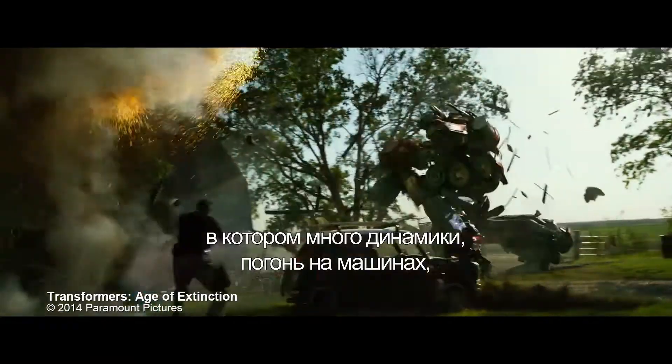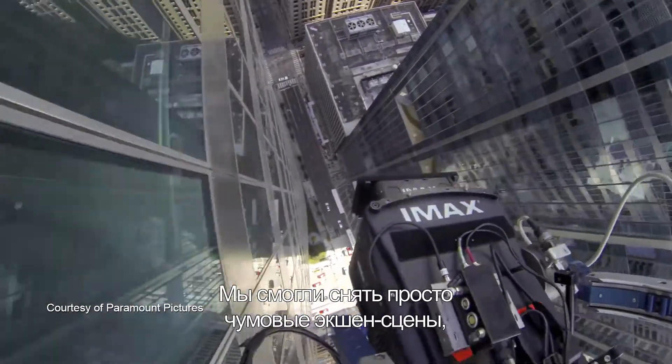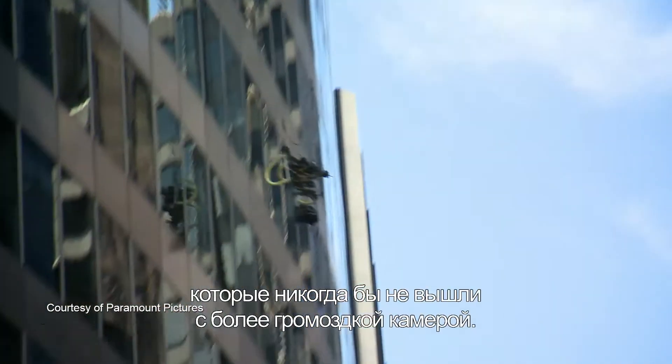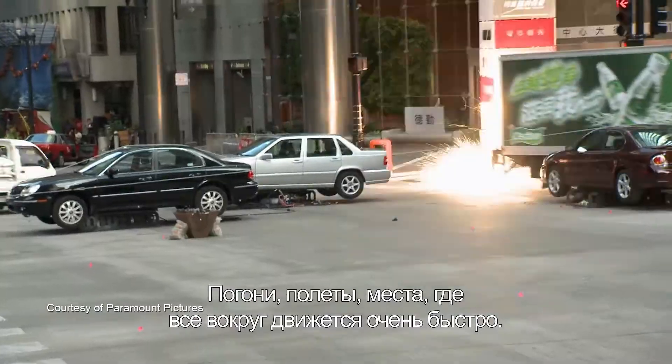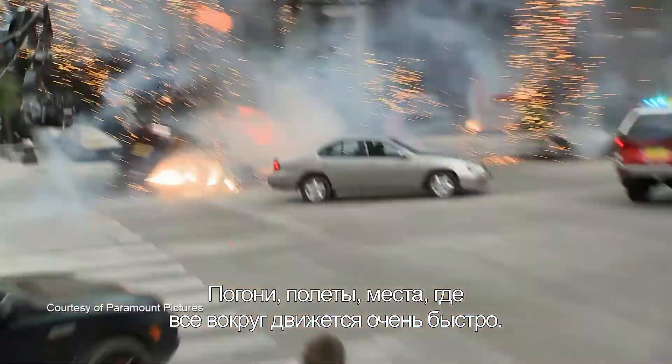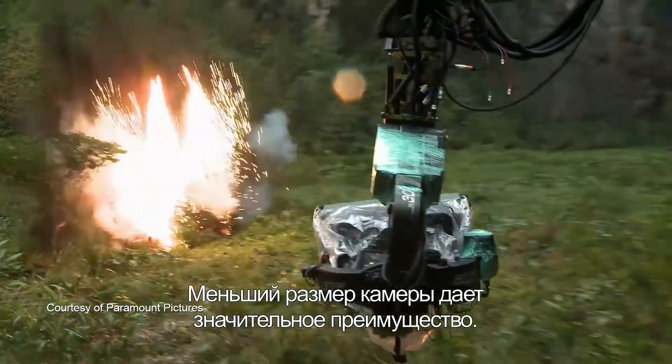Transformers is an action movie — there's a lot of fast action sequences in cars, in locations that are dusty and dirty, and they found this camera to be invaluable. We're able to do some really crazy action scenes that we would never be able to get with a larger camera. Chase vehicles, aerial mounts, places where things are moving quick — it's a really big advantage to having a smaller camera.